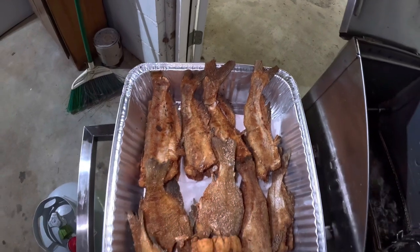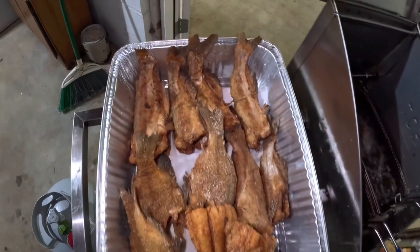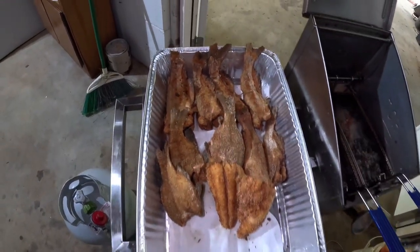Oh, look at that, y'all. Doesn't that look good? I mean, that looks good. That's going to be some good eating, y'all — some real good eating. I appreciate y'all for tuning in. This is a short cooking video, an easy video. I'm telling you, if you'll just cook your fish — good fresh fish with salt and cornmeal — and fry them, it will be good. We're going to eat good tonight. Hope y'all have a great day. This is Catfish Kyle. Until next time, I'll be seeing you. Bye-bye.